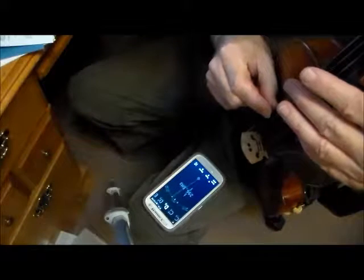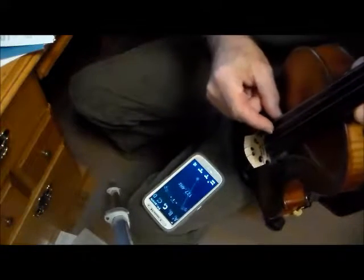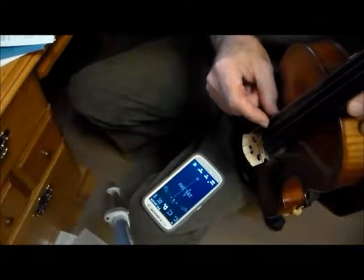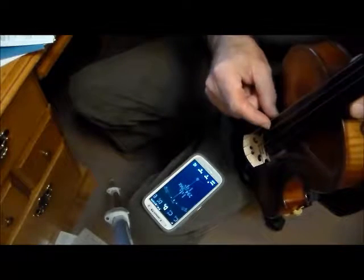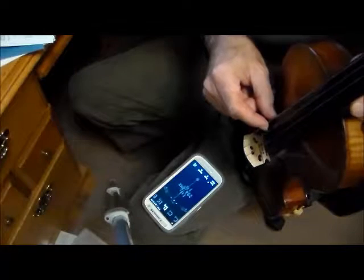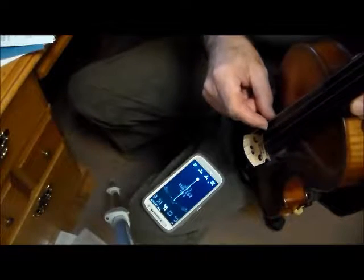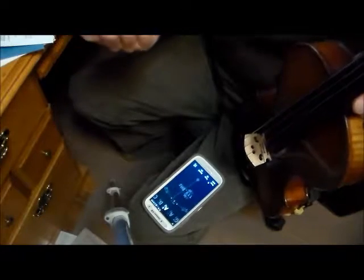That's sharp, but just leave it sharp — it'll come back down. If you're impatient, you can kind of stretch it, and if you stretch it enough you can get it right on there.